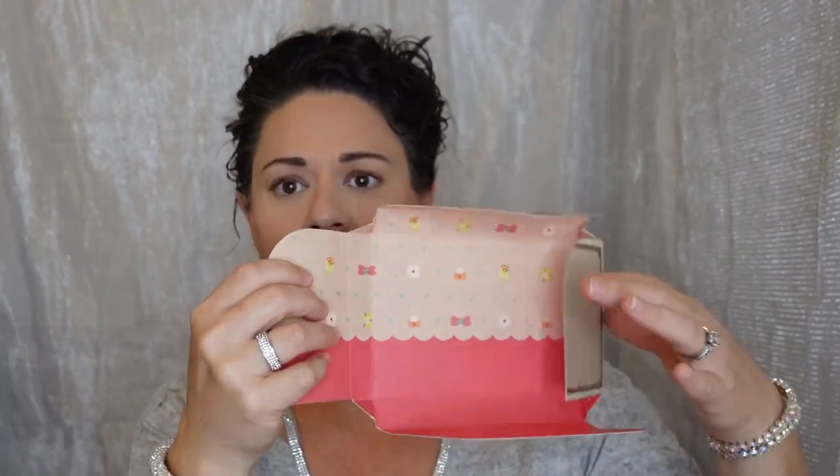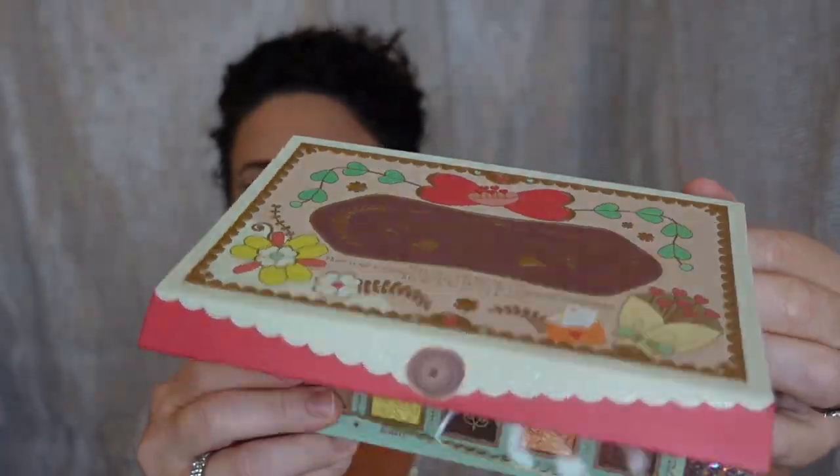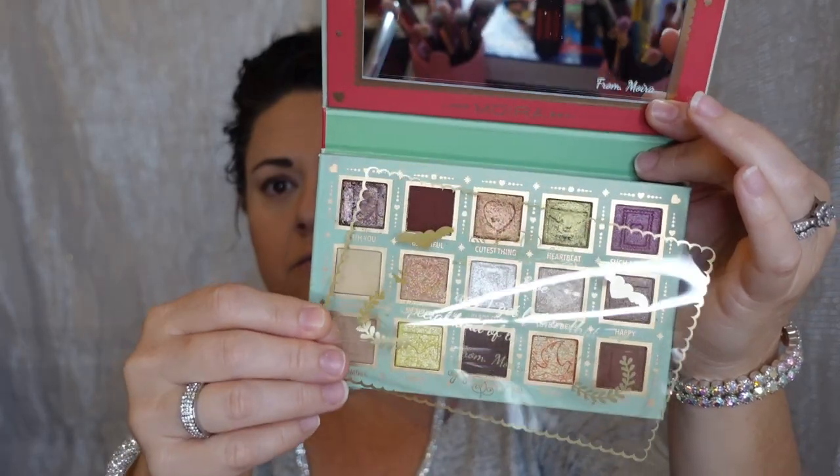By the way, this palette is called 'A Moment With You.' The back also looks gorgeous. You open it up and it reminds me of Pat McGrath — you know how you have to undo the packaging before you get to the product. But I have to say, I think Moira has it one notch up on Pat McGrath. It's cardboard — let me show you the outside up close.